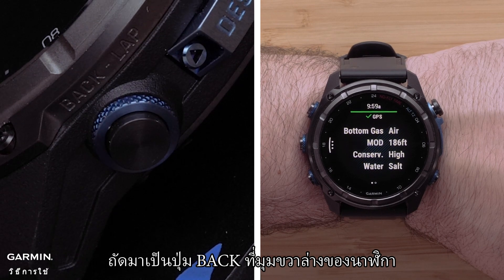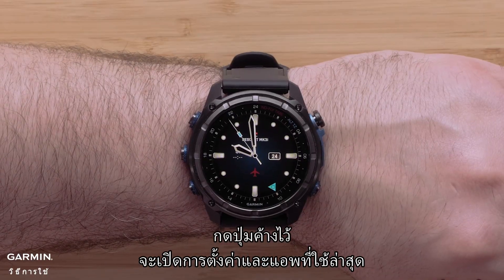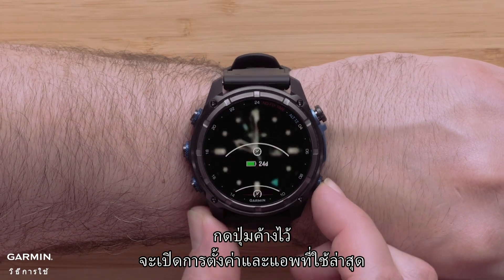Next is the back button on the lower right of the watch. Pressing the button will return you to the previous screen. Holding the button will open the recently used settings and apps.